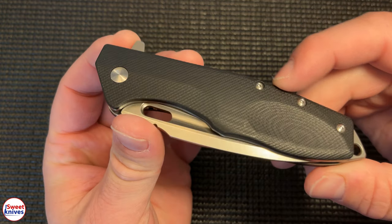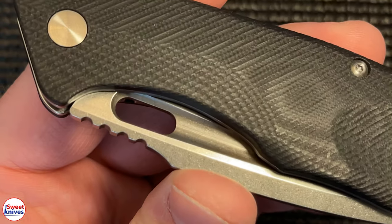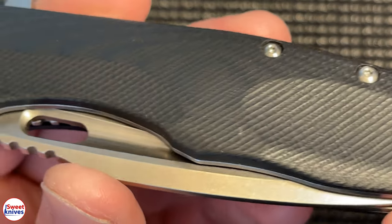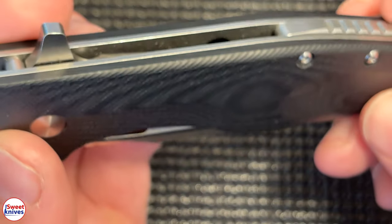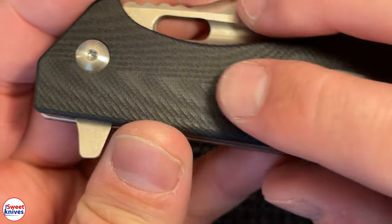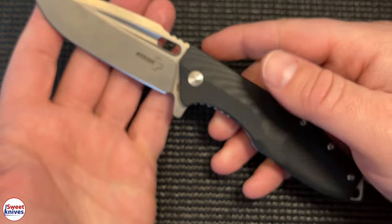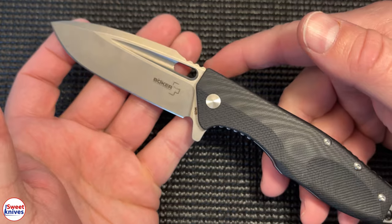The handle is a really neat part of this knife. It's made out of G10 with excellent milling — I really like the way they did this. It feels really good in the hand. Another thing I like is the color scheme — you have just two colors, black and then kind of gray and silver tones. I think that looks really nice on this knife.